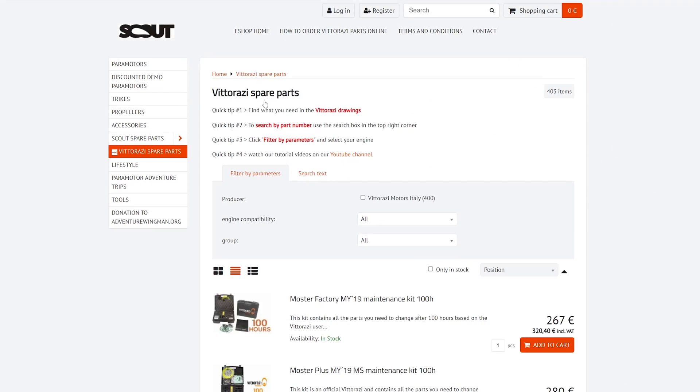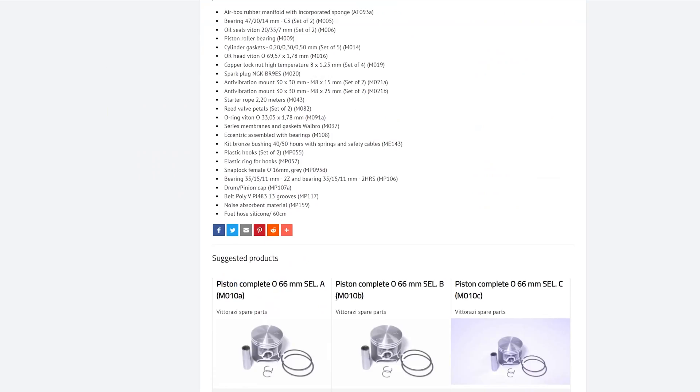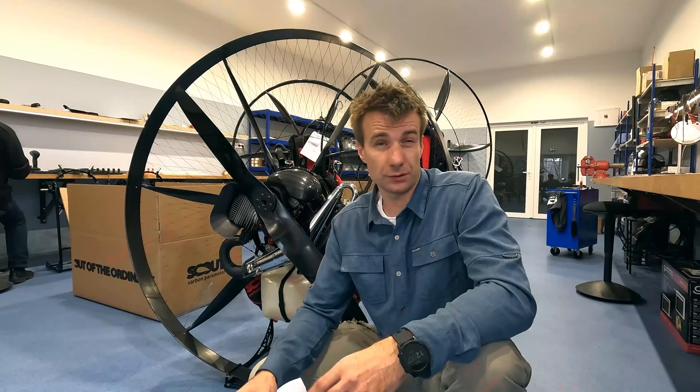On our website you will also find a detailed list of recommended parts to replace in your case, and with a few clicks you can order them on eShopScoutParamotor.com. Our charming ladies Erika and Susanna will take care of your order so they ship next day.